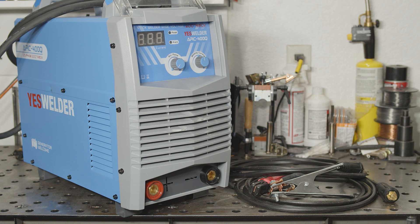Moving on to what I could test — the hot start feature doesn't seem to be very aggressive. Arc starts are okay, but it honestly seemed about as prone to sticking the rod at start as a welder without hot start. Normally with hot start, you can easily get a rod going even if the welder is set a little cold. With this machine, if it was set a little cold, arc starts were noticeably more difficult. So if it has a hot start function, it's not very aggressive.